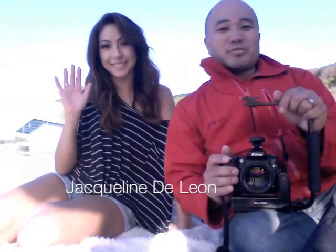Hi everyone, it's me, Juni. I'm here on the beach in Palos Verdes in the South Bay and I'm sitting here with my friend Jackie DeLeon. We're actually going to be shooting on the beach today and what I want to do is just kind of show you real quick what I'm going to be using.